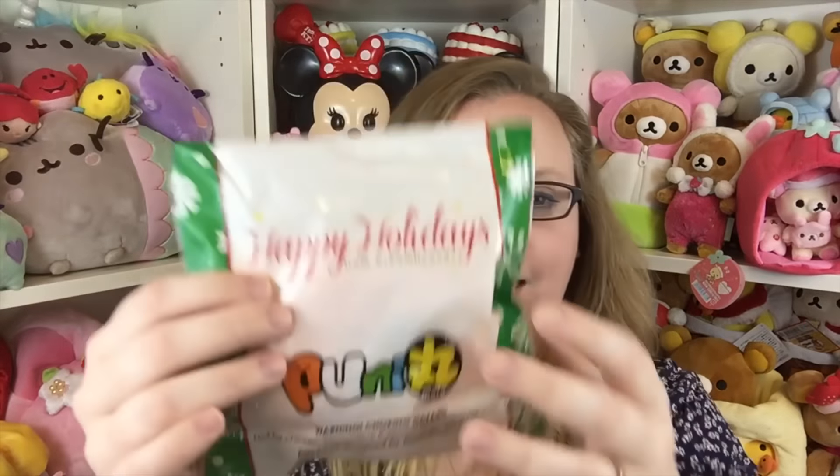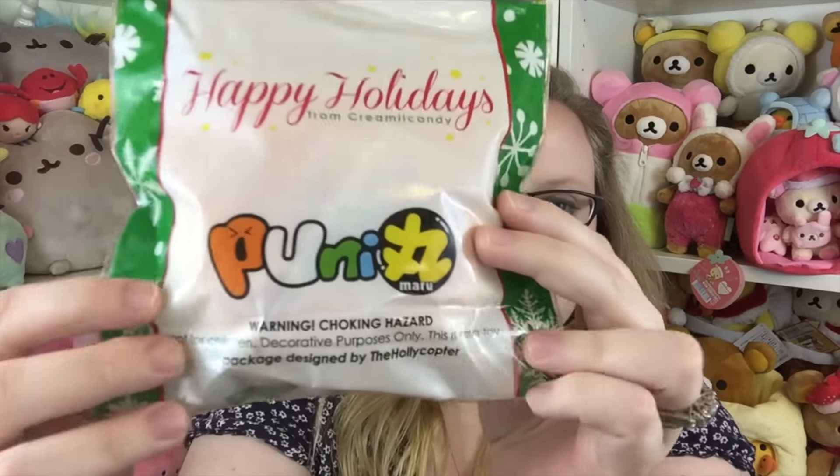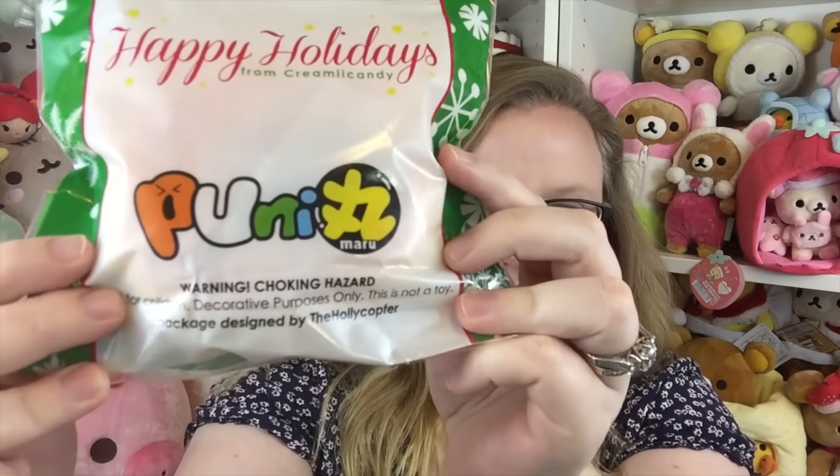I showed it on Instagram and they were like, okay. So sorry Creamy Candy, I hope that's okay with you. There is a little tiny helicopter right here by the 'Do Not Eat,' which I thought was really cute. And then on the back it says 'Happy Holidays,' and then on the bottom it says 'Designed by The Holicopter.' So I'm really really excited that I got to work with Creamy Candy and Punimaru to make these.